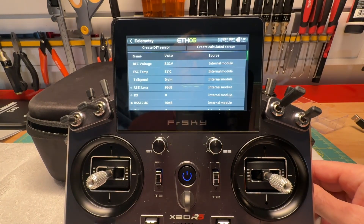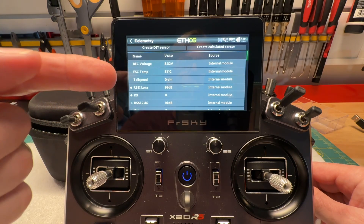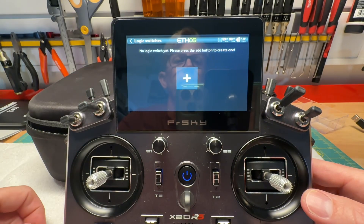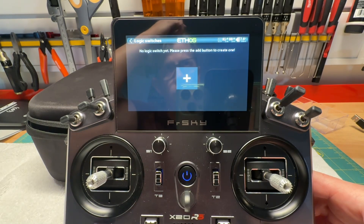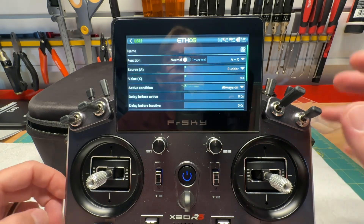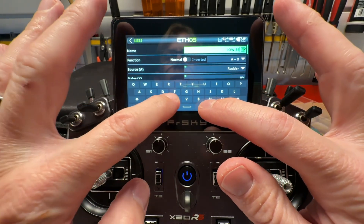I set up my speed controller's BEC for about 8.3 volts. If you're using a receiver battery, you may see RX Bat on this list instead — that's what you'd use. I'm going to use BEC voltage. Now I'll go back and navigate to Logic Switches — I have nothing added here yet, but I want to add a logic switch for BEC voltage. I'm going to tell the radio: if the voltage gets below a certain amount, below 8.3, I'll choose 7.5 volts as the threshold. I'll name it 'Low BEC Voltage.'